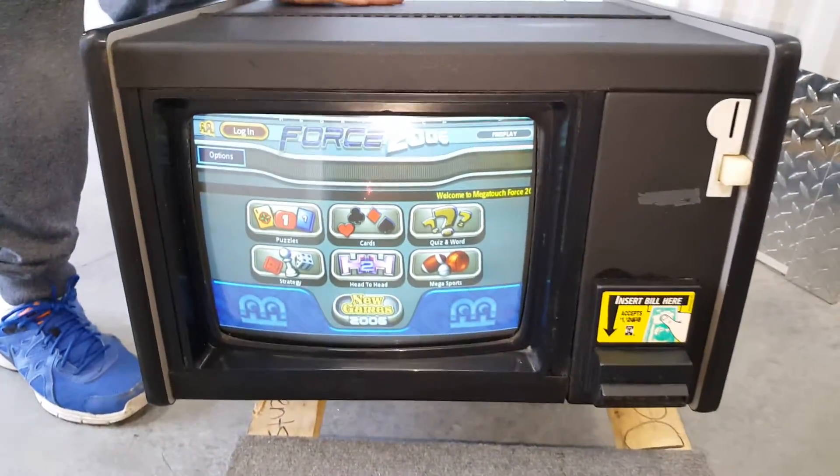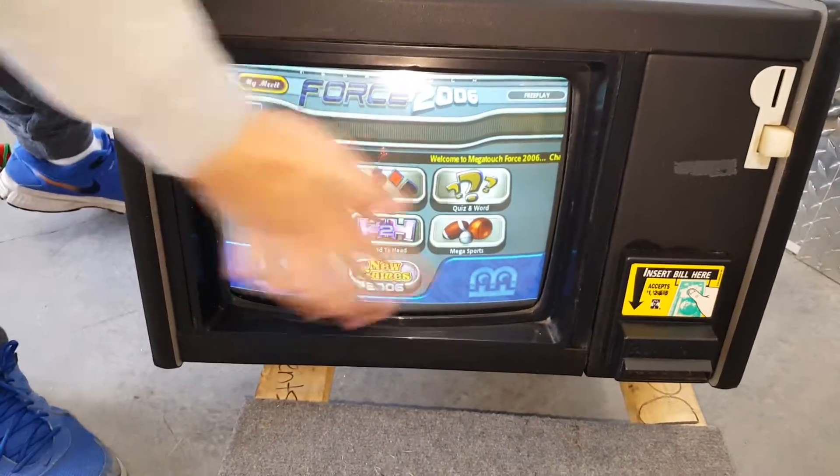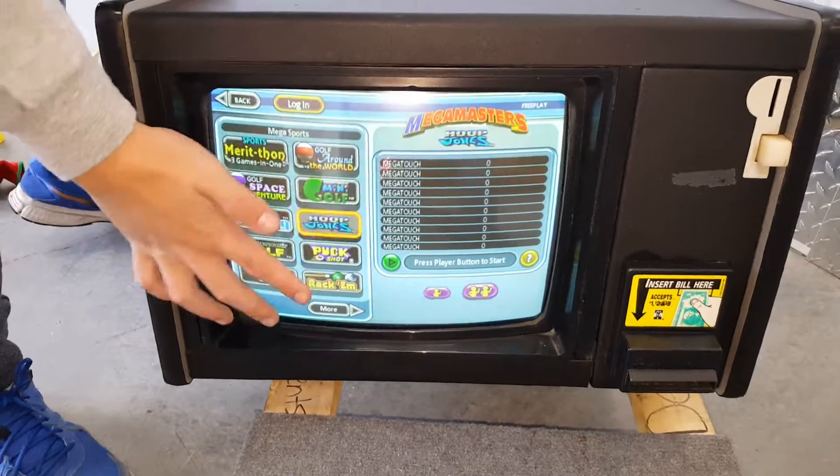We're going to show you the operation of the game. There is a dollar bill acceptor, but it is set to free play, so it's great for home use. The screen is very responsive.